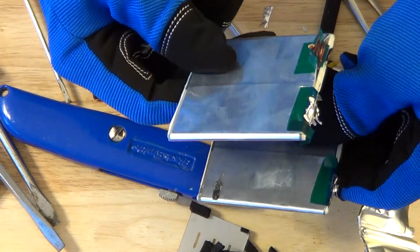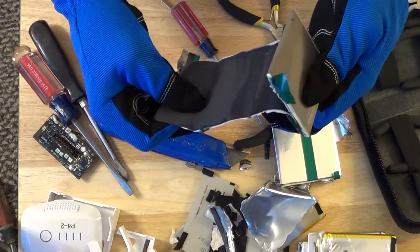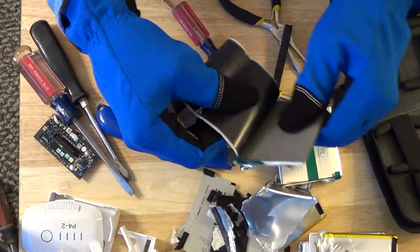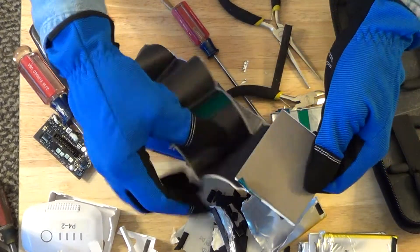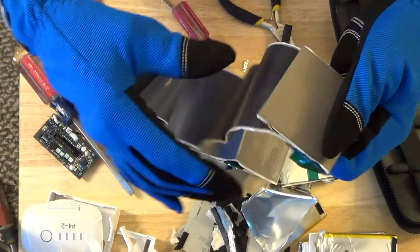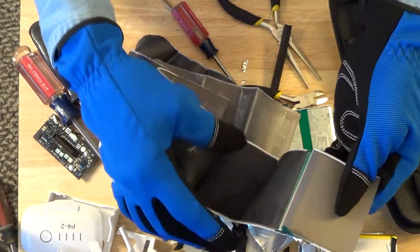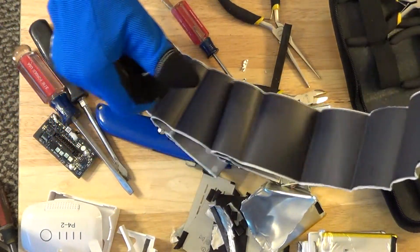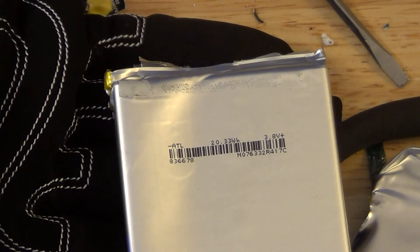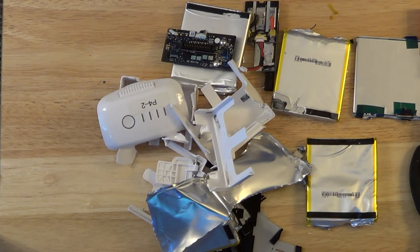And now I have the two individually separated, and now we're going to start peeling this away very carefully. So we can see that that's what one part of the battery looks like. And looking at one of the batteries here, we can see we've got 20.33 watt-hours and 3.8 volts. And so there we have it — the teardown of a DJI Phantom 4 battery.